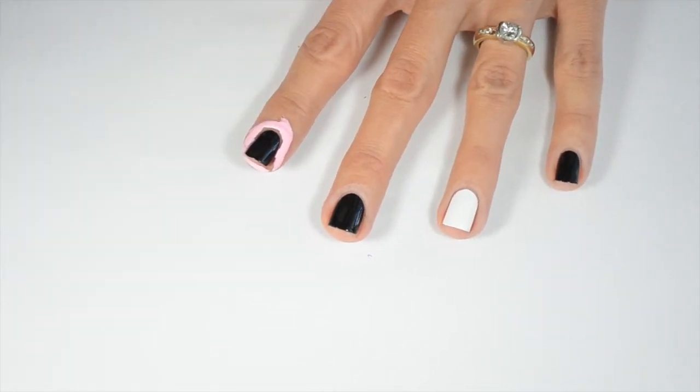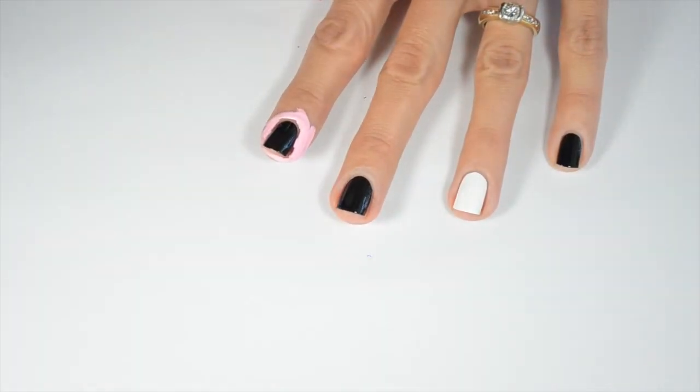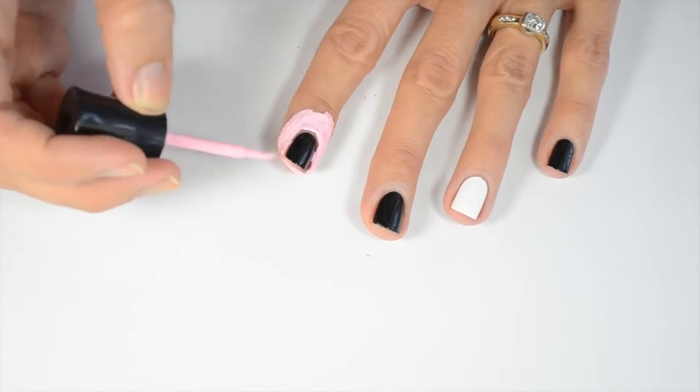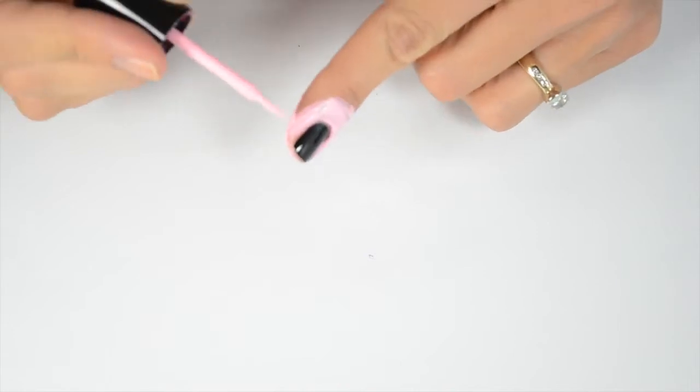Then I'm just using this liquid latex to make it so it's not so messy. If you don't have this you can skip this step. Make sure you get it behind your finger as well.